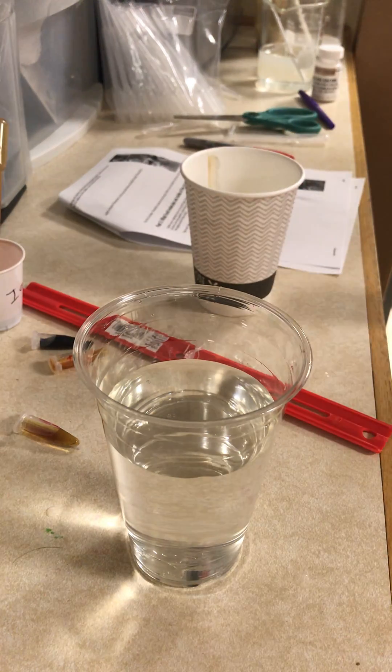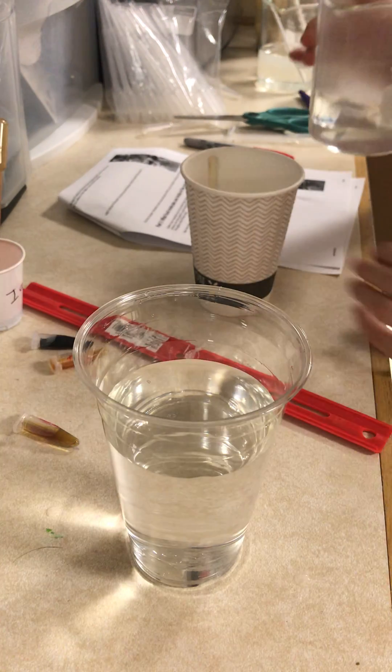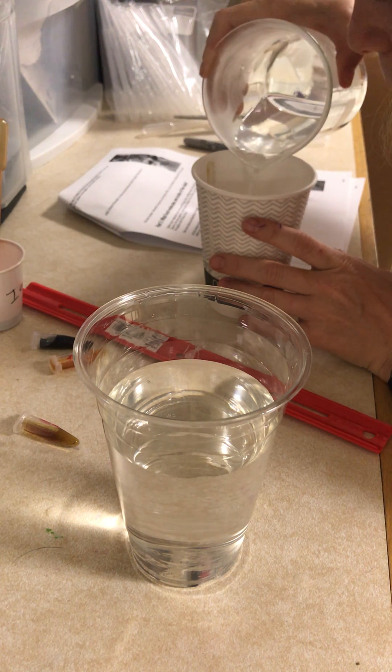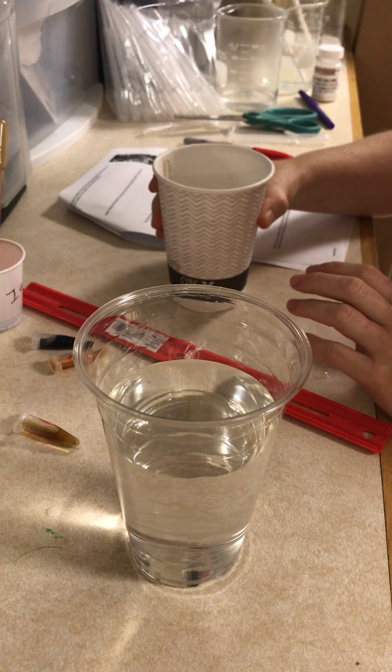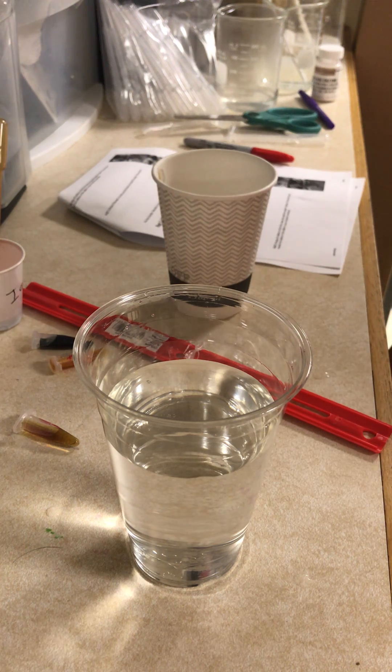Now I'm going to get hot water from either a hot water heater or a tea kettle and add that hot water to cover the tubes. This water needs to be really close to boiling and the tubes are going to need to sit in here for five minutes. I'm going to swirl it around a little bit and leave it there for five minutes.